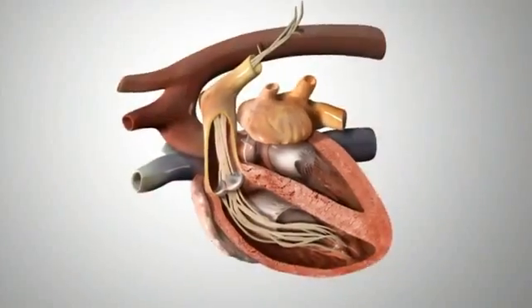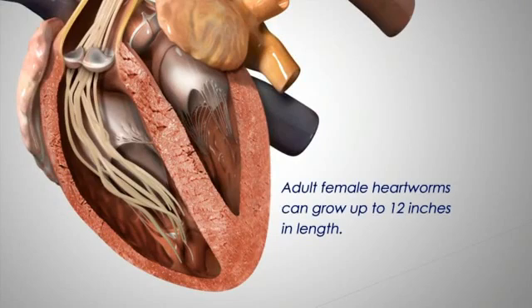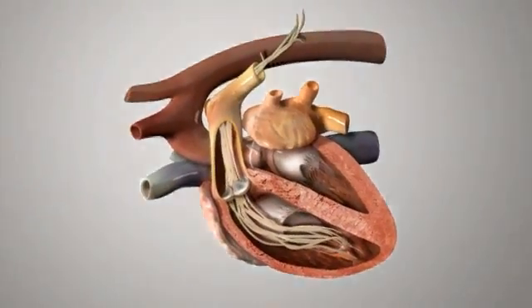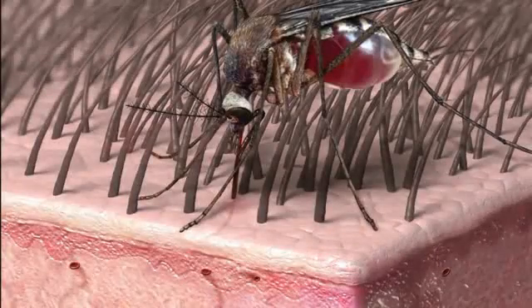Once in the pulmonary artery, the young adult worms fully mature. Adult female heartworms can grow to 12 inches in length. Mature worms will mate and produce offspring known as microfilaria that are released into the circulation. The microfilaria circulate throughout the body waiting to be taken up by the biting mosquito.